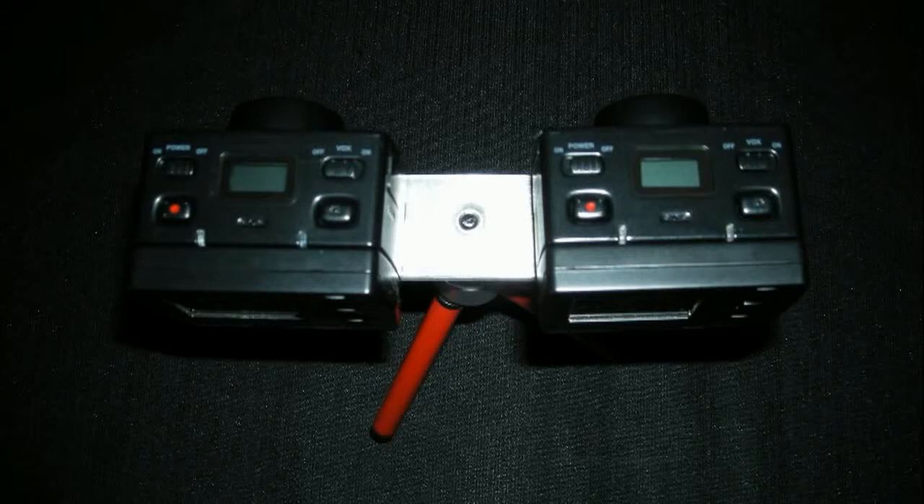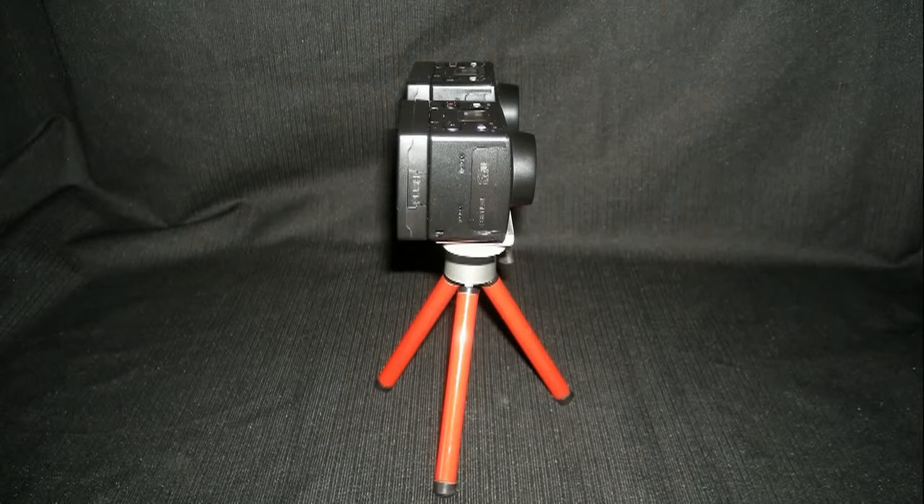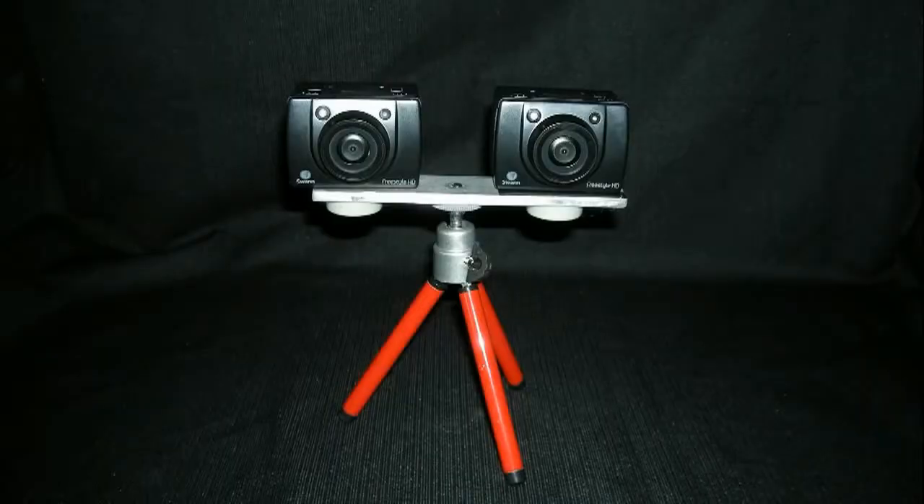I bought two of these cameras, mounted them on an aluminum bar, and here's what I found when I went to use this camera. I found that one camera is pointing up in the air just slightly more than the other camera. After I calibrated the cameras, I had a much better quality 3D picture. Let me show you how I did it.